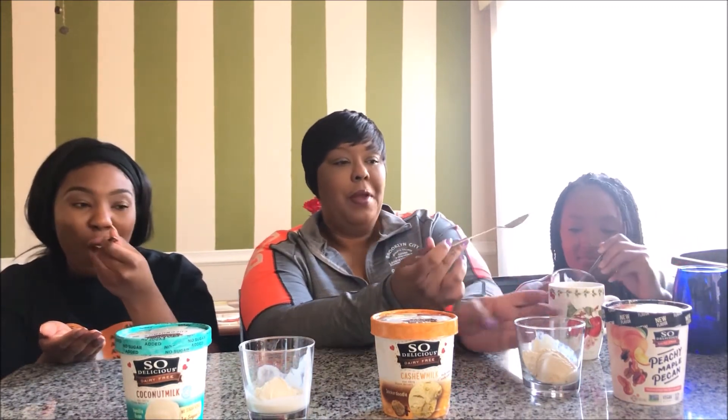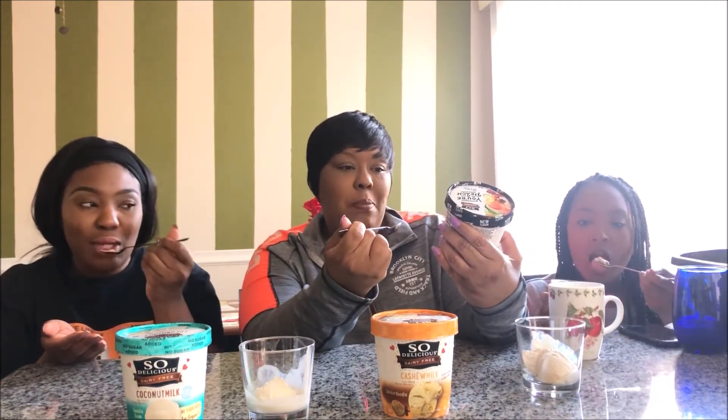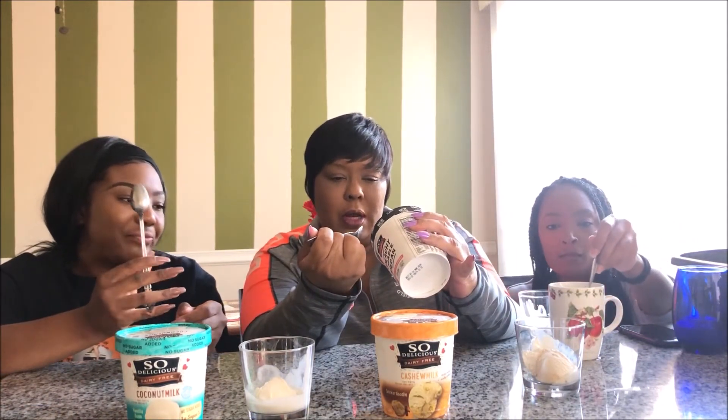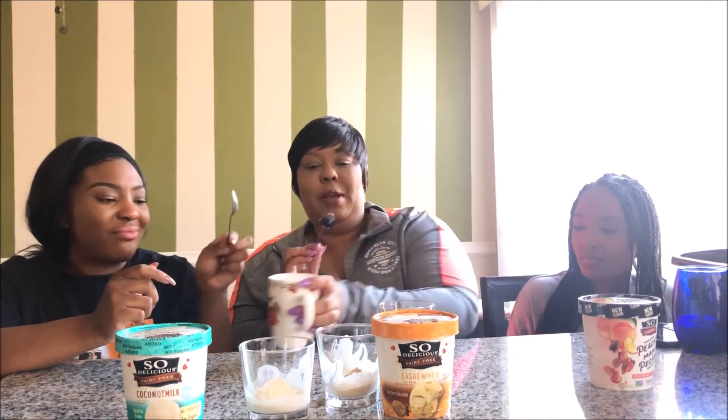And this last one that we're going to taste is the peachy maple pecan. What is this — coconut or cashew milk? This is cashew milk. Go ahead and rinse my spoon.